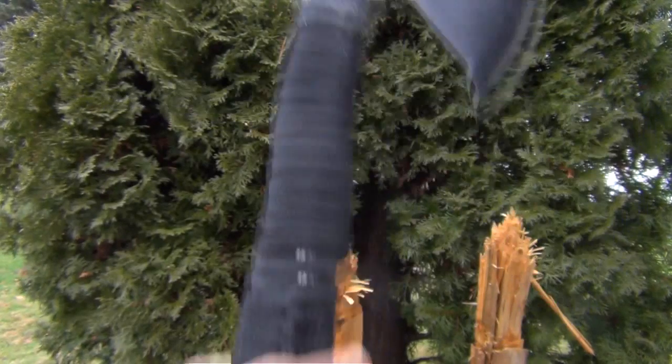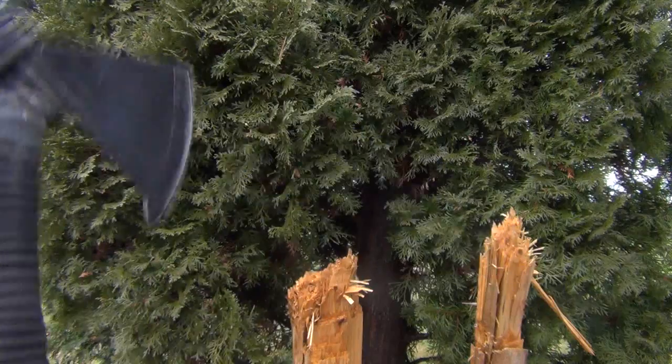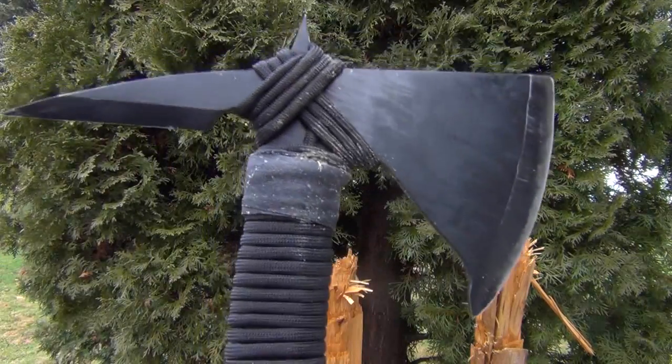So how did the Black Ronin feel in hand? Well, it's an extremely fast and lightweight hawk. I felt like I could just do speed chopping like crazy and not get tired whatsoever.